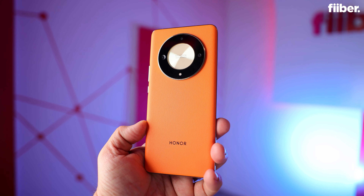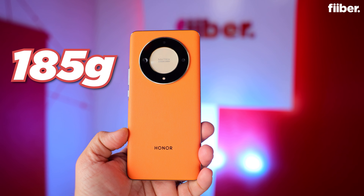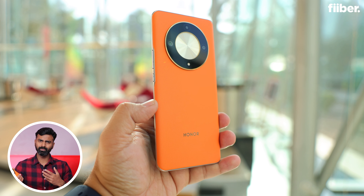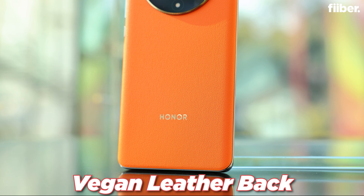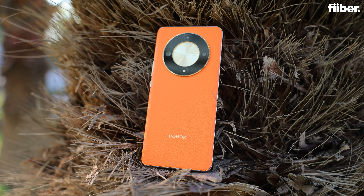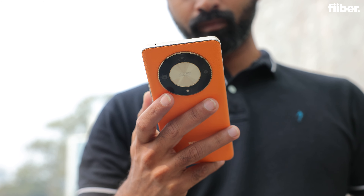Right off the bat, the design of the phone is quite elegant. It's sleek and weighs just 185 grams, which is lighter than most heavy battery phones on the market. The battery management and overall design in terms of weight is pretty nice. The vegan leather back adds a luxurious look and feel, accentuated by the dual ring design. Does a mid-range phone having a design like this really warrant all the attention it's seeking? Let us know in the comments.